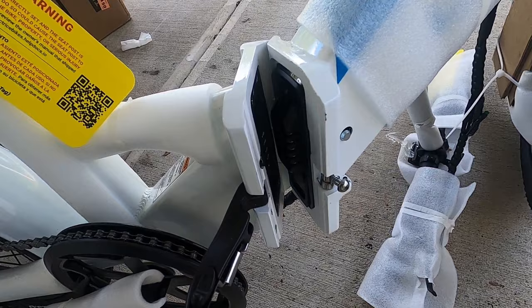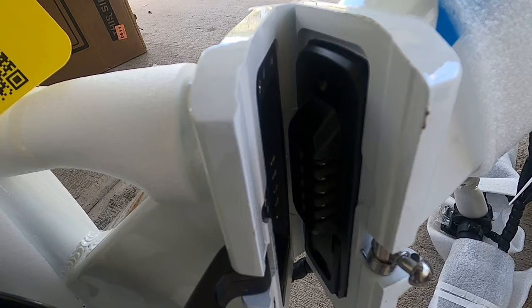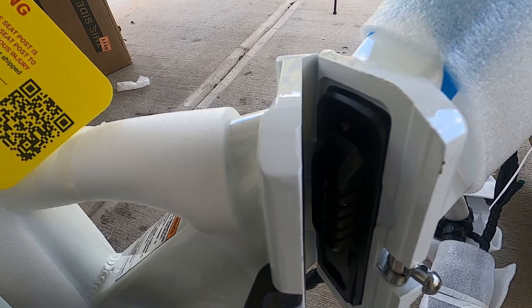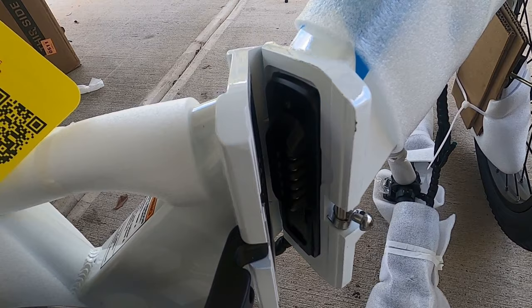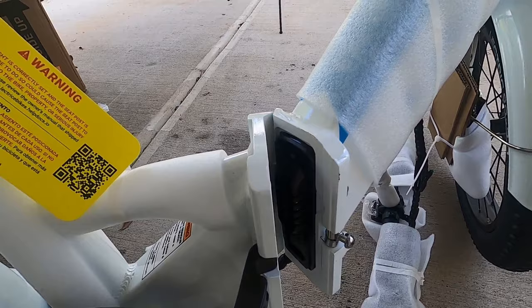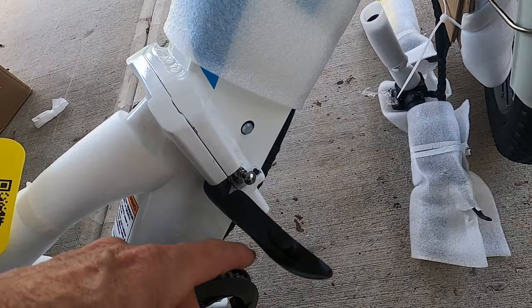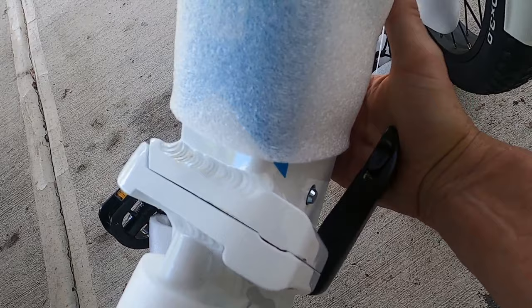One thing I noticed before I open it all the way — Kay's bike had a protective cap where the bike folds together, because there are connections from the battery back into the bike going to the tail lights and motor. There's no plastic cap on this one so I think we'll be okay. But be aware of that — when I tried to open hers it wouldn't open all the way, and it turned out there was a protective cap I needed to remove. Once that was removed, everything was fine.